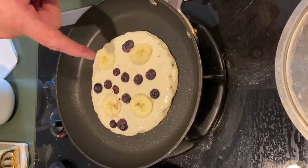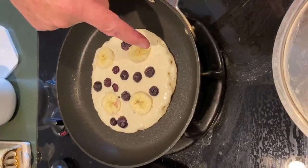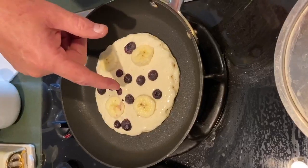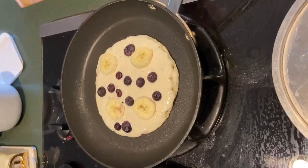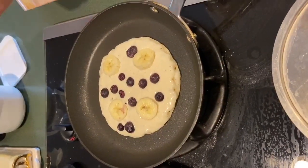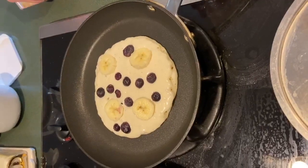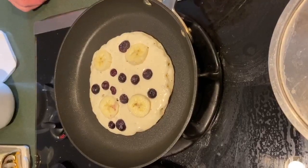Now we're just waiting. You see these air bubbles popping — this is the other secret to the whole thing. When they start to pop in the middle, it's ready to flip. That's the third secret: you only want to flip a pancake once. Don't be flipping it back and forth — that's how it gets rubbery, you knock the air bubbles out of it.